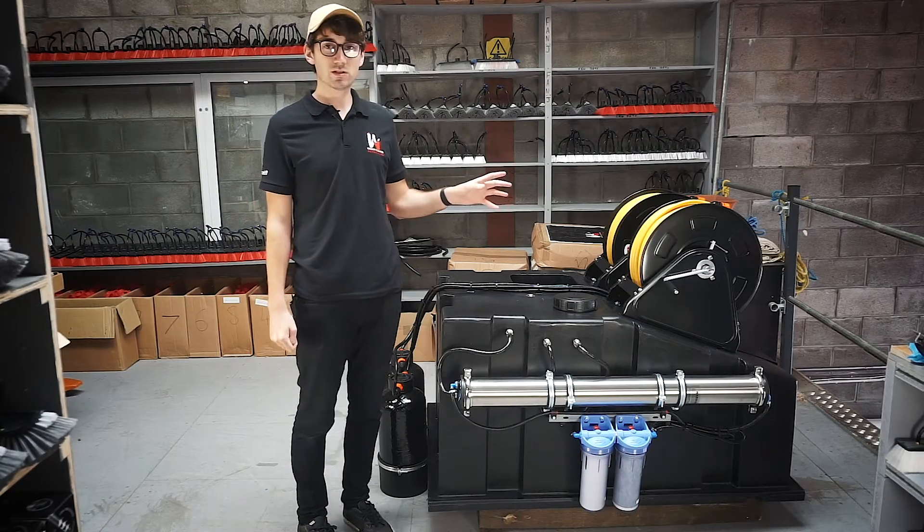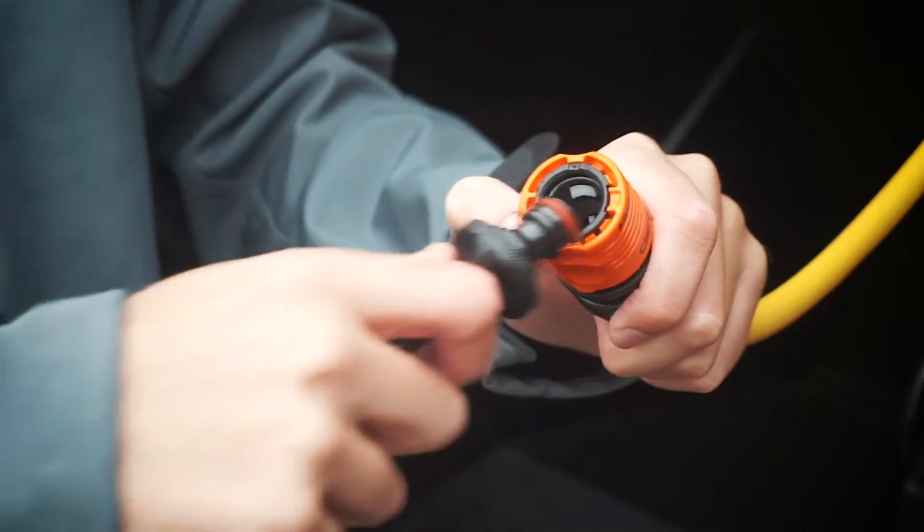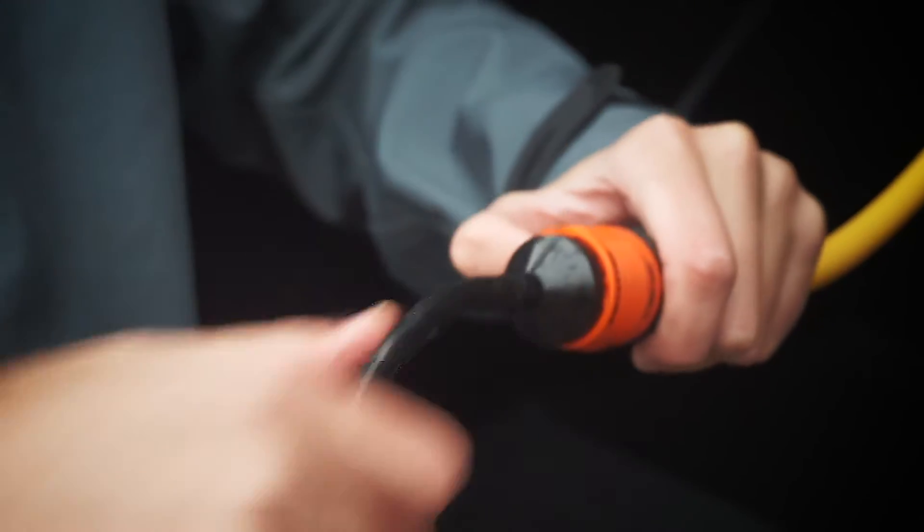On these manual hose reels there's 100 meters of 8 mil hose and hose lock connections, so you just simply connect your pole up and away you go.